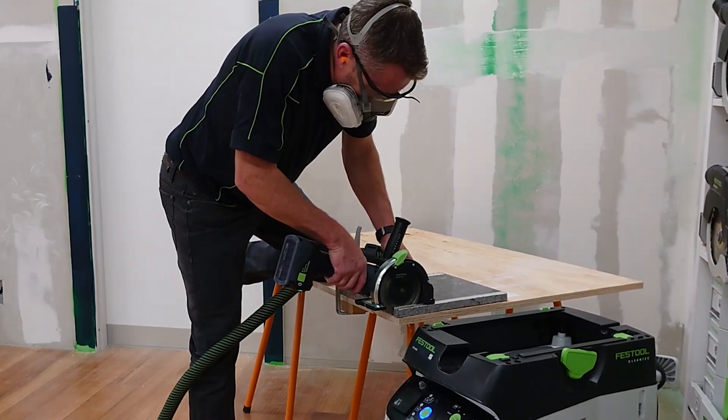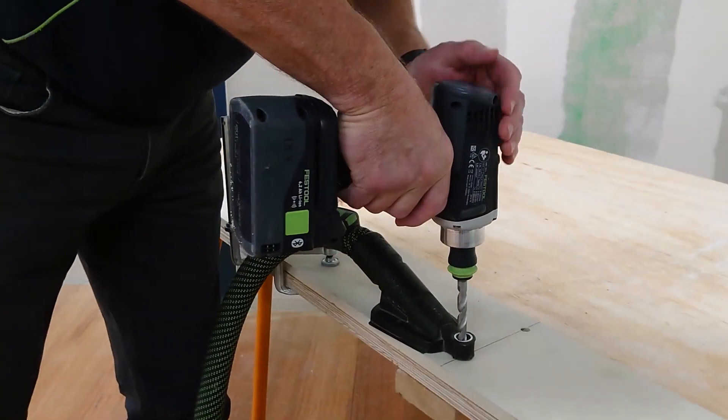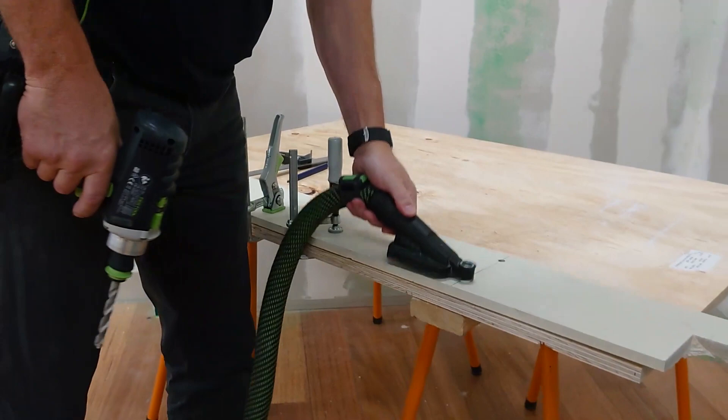Bluetooth gives you a quick and easy way of working with cordless power tools. This will save you time on your job, particularly with the benefit of being able to remotely control the extractor from where you're working.